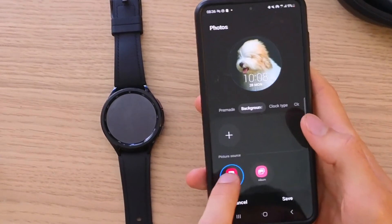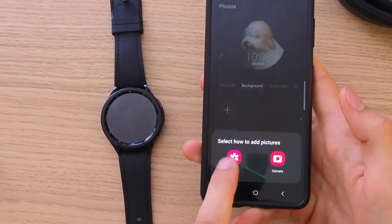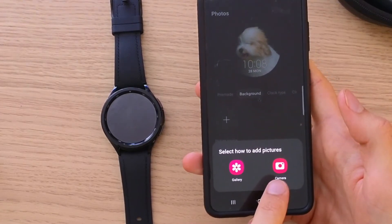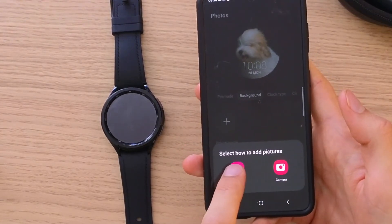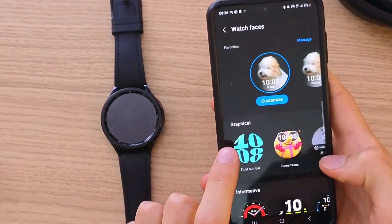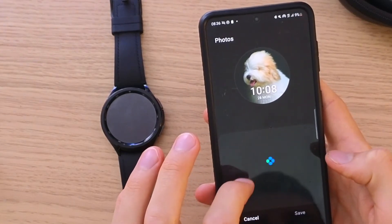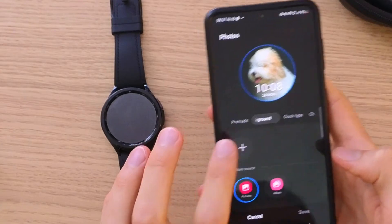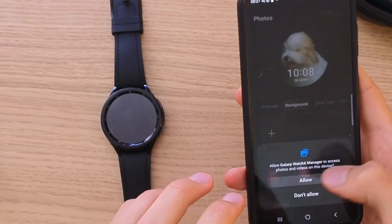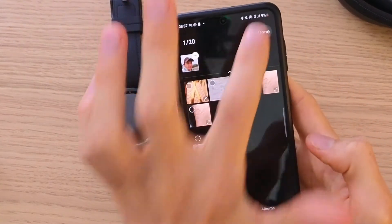Here I'm going to choose pictures. It will ask you how to add pictures — you can just take a photo of yourself right now, or I'm going to choose from the gallery. I'll press the plus button here, allow access, and now I'm going to choose a picture — like this one right here. Done.